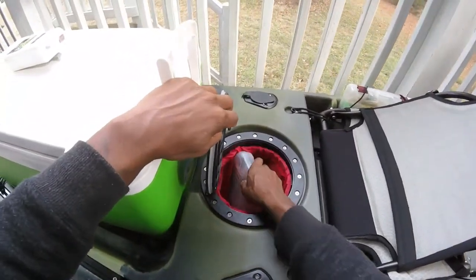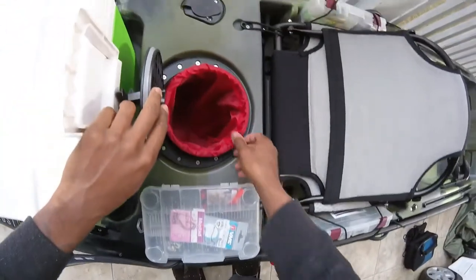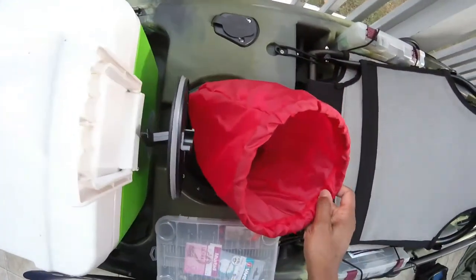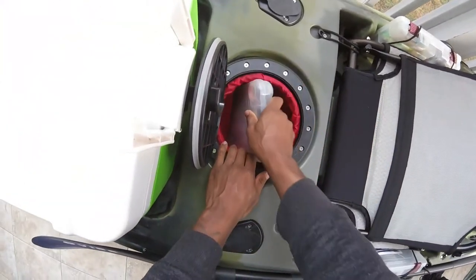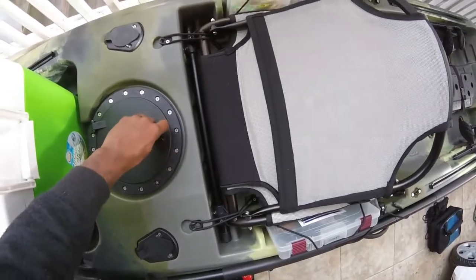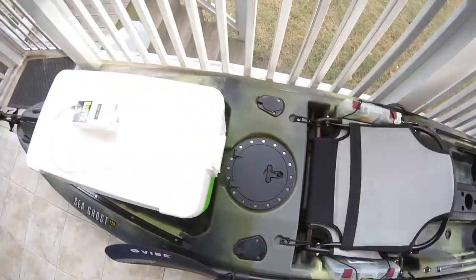Here in the back you have another dry storage. Right now I've got terminal tackle in there. It's a nice size dry bag with plenty of space in the bottom. Just giving you guys an idea of how much space you have to work with.